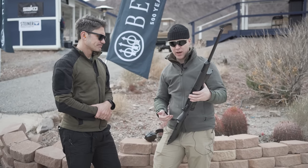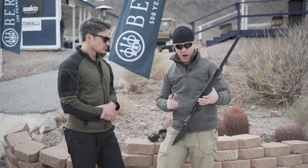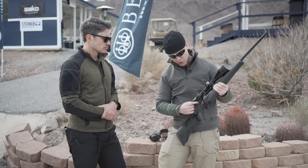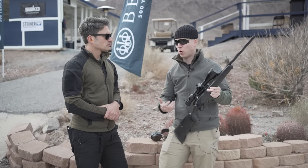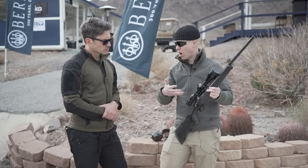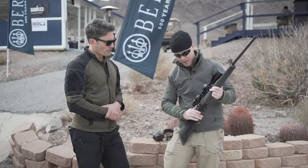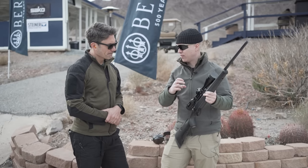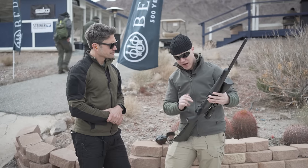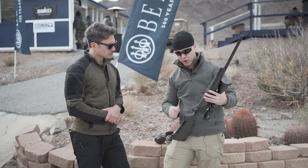The rifle comes in two variations: a full carbon model and a wooden version. Starting from the bolt, there's a new deadbolt safety system that releases all spring tension from the firing pin, making it completely dead so it cannot fire. Press the button again and you re-engage the firing pin spring.